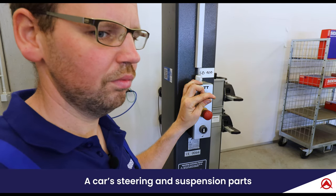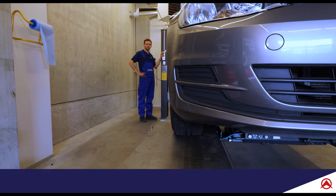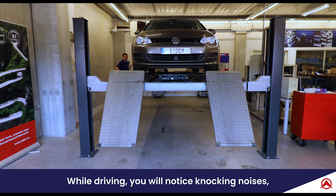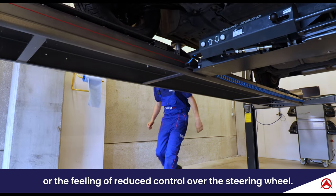A car's steering and suspension parts should be checked at least once a year. How do you know if the stabilizer links need to be replaced? While driving you will notice knocking noises or the feeling of reduced control over the steering wheel.